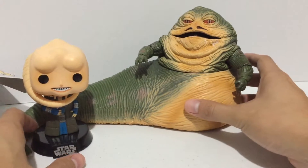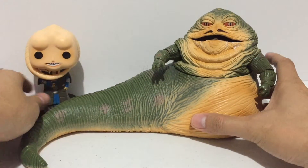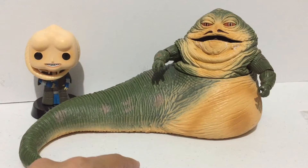Alright, so I decided to get this figure because there's a Black Series Jabba the Hutt figure, and I don't think Hasbro will be coming out with a Black Series figure for Bib Fortuna anytime soon. I think they really look good displayed together.